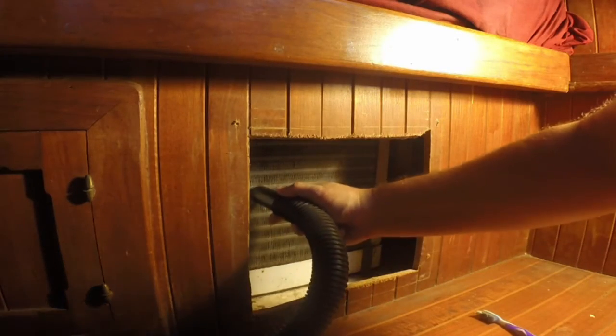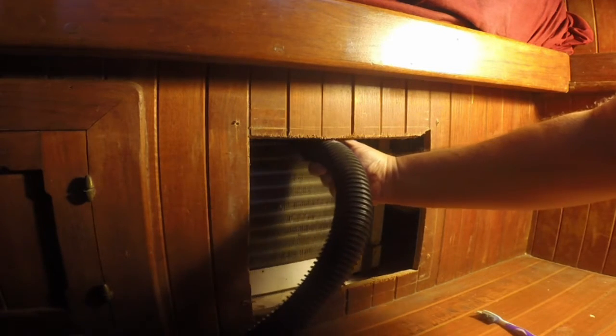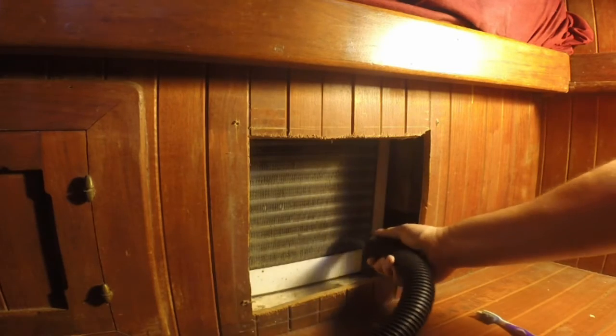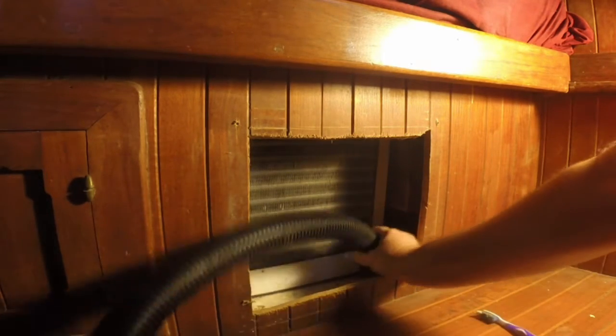One of the things I like to do is run the vacuum perpendicular to this. It's really important to notice I'm not putting any pressure — I'm actually just holding this just a hair above those fins because I don't want to bend them as I go. And then once you have vacuumed the entire grate, I do like to sort of clean out all the dust around the surrounding area and the cavity where this unit is kept.